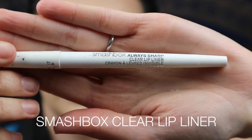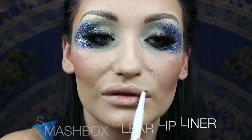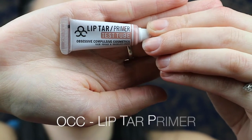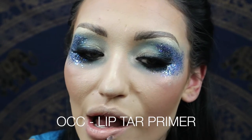Now I'm taking Smashbox Always Sharp Clear Lip Liner. I have quite a full lip and anything I put on my lips tends to bleed, so I'm literally just creating that waxy barrier. Then taking OCC Lip Tar Primer — this is a test tube because clearly I'm a cheap hoe and I couldn't buy a full one. Just prime your lip with that — you can use a brush, your finger, whatever you feel like.